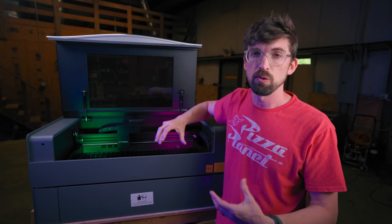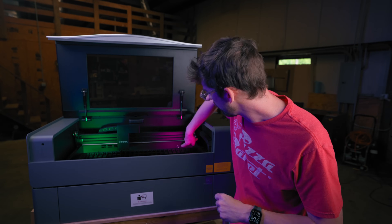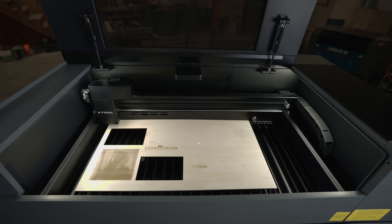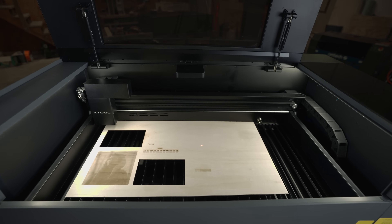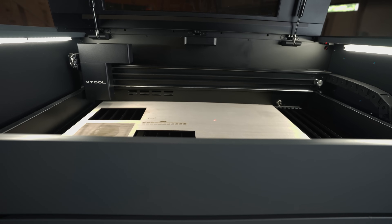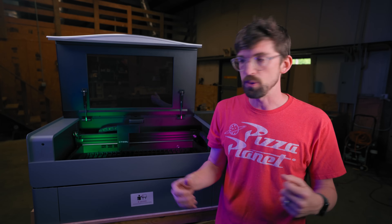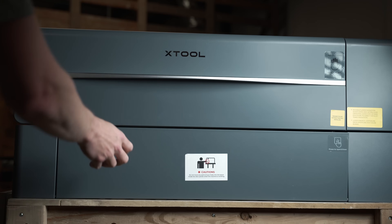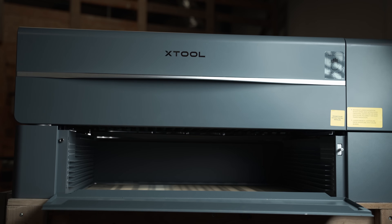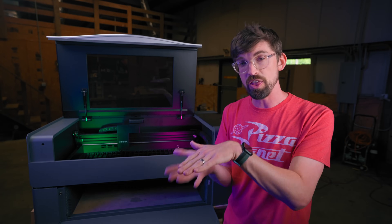Out of the box, this comes with support for their rotary module, which you can also use on the D1. Because you have so many different options with your work bed, you're able to drop that rotary down a lot further — especially when using the riser, you can get it really low. So you can do some pretty thick cylinders, cups, or whatever you want to engrave. You actually get 8.2 inches of clearance when using the riser, so you can definitely handle some thick materials.